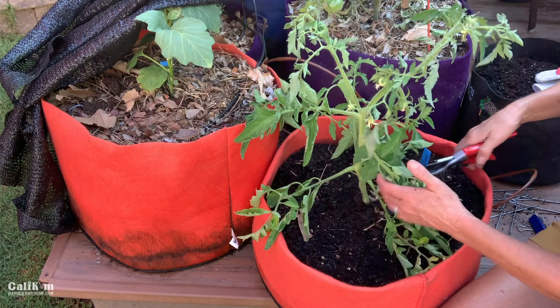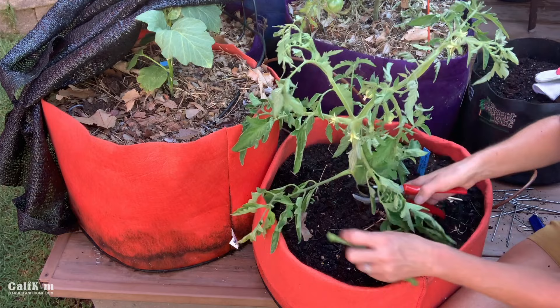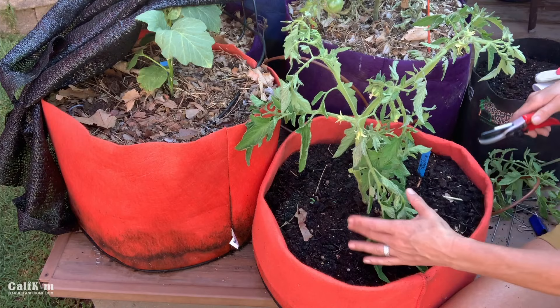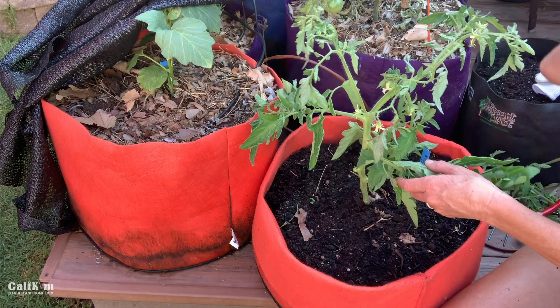But first, I want to prune off some leaves. We don't want the leaves underneath the new soil level, as tomatoes are really prone to disease. Whenever the leaves touch the soil, the soil can splash up and cause diseases on the leaves. So I'm going to trim off these bottom stems here. I might wait to trim these others — we'll see if the soil level comes up that high.